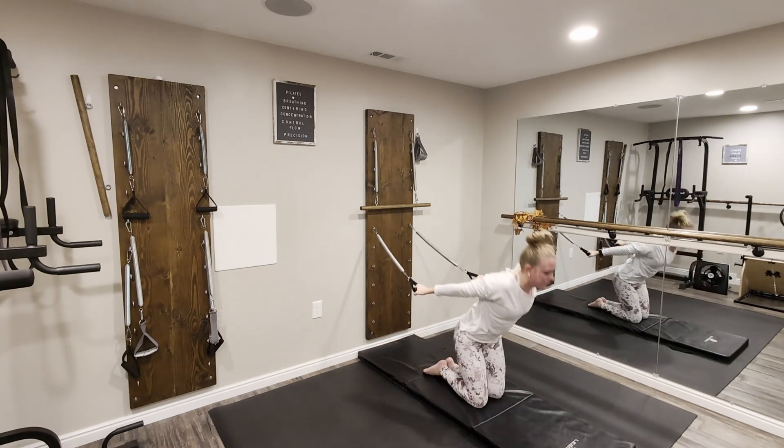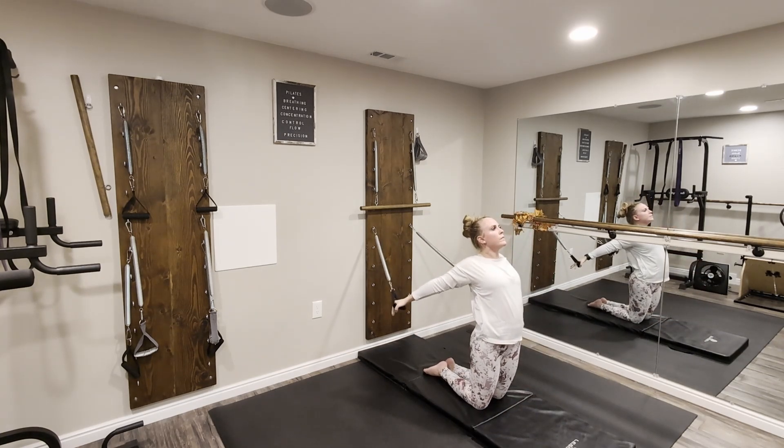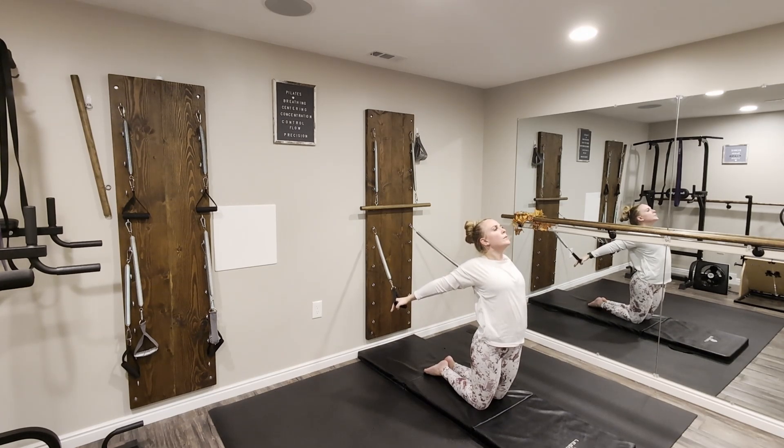Lift the chest here and just pull those arms back, roll the shoulders back, lift the chest open to the sky and take your gaze upward as well.